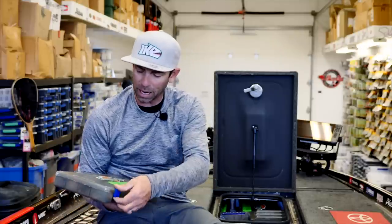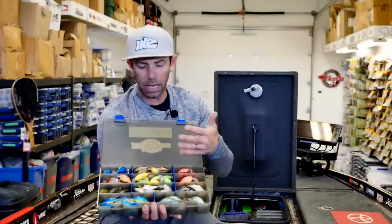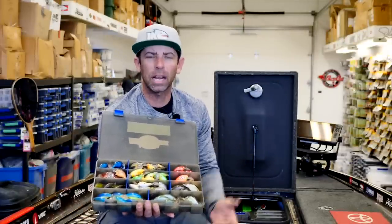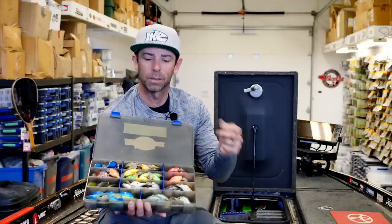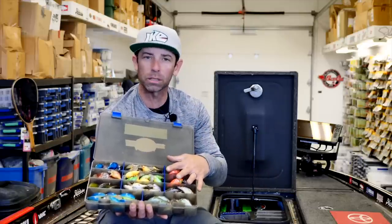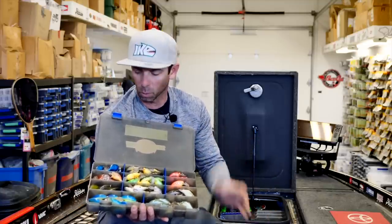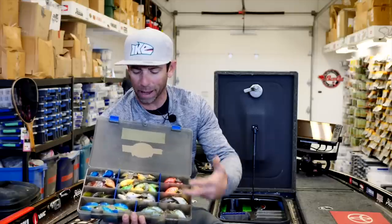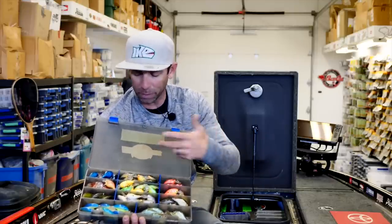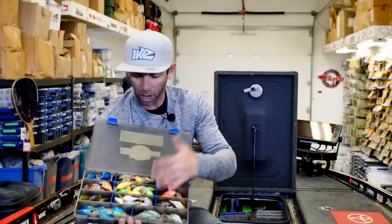Once I go inside the box, I have these DT4s sub-organized by color. This is a really important part of staying organized — time management, having stuff at your fingertips. When you think of something, you know right where it's at. It's saving time and making you a more efficient angler on the water. So these DT4s are organized by color: blueback herring, disco shad, smash, Caribbean shad, crawfish colors, reds and bright colors, Rasta, old school, chartreuse-based colors.